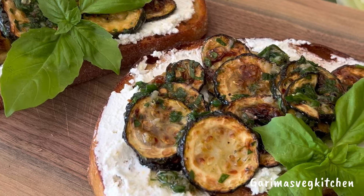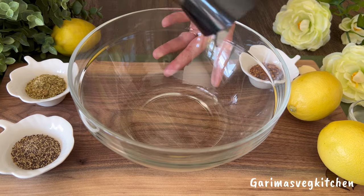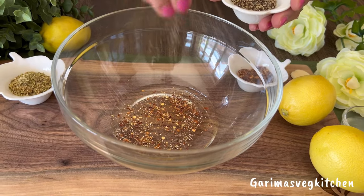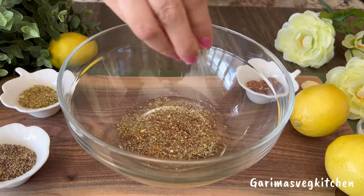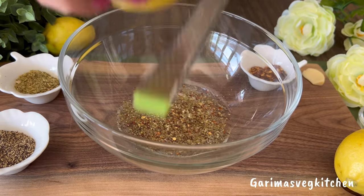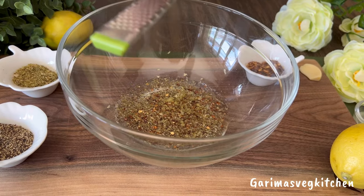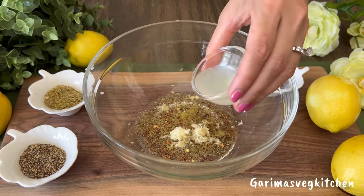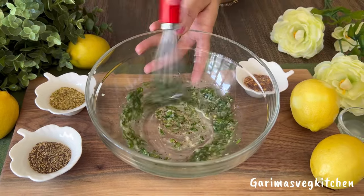Let's dive right into it. First, prepare the marinade — grab a clean bowl and pour some good quality olive oil. I'm going to be adding some chili flakes for a kick of heat, some black pepper powder, dried oregano, salt to taste, some lemon zest that contains loads of natural oils and is full of flavor and will surely brighten things up, a clove of garlic, a splash of freshly squeezed lemon juice, and lots of finely chopped parsley. Whisk everything together and keep it aside.